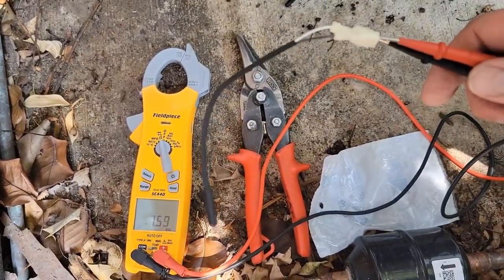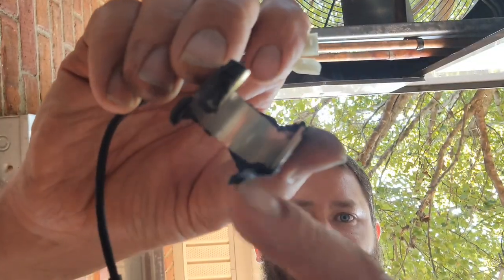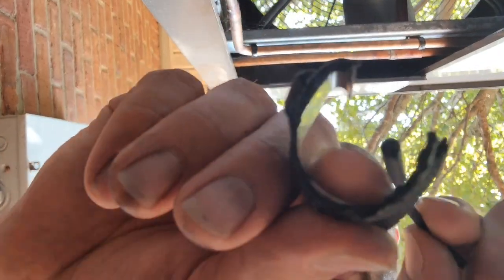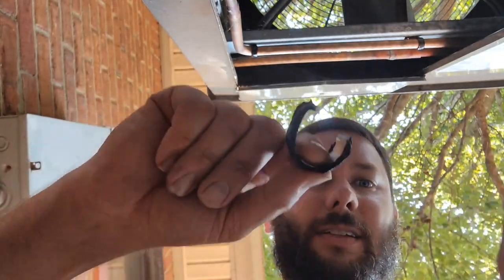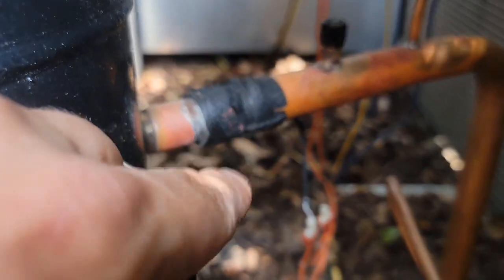Let's hook it up and see if the unit's fault goes away and if it operates correctly. This clip holds the sensor — this piece slides up in here and then the clip clips onto the line. New sensor connected; let me get a wire tie and some insulation to secure it.